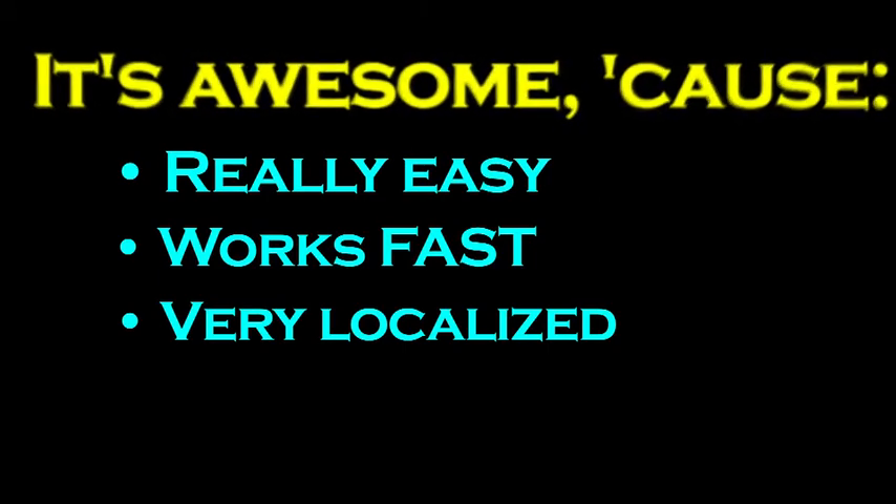That localized numbness can be a good thing because if you're evaluating a patient for compartment syndrome or things like that, you don't want their whole leg completely insensate — you just want to block the pain right where it is. What are some concerns of this technique? Well, a few people have said, 'Oh, what about introducing infection?'